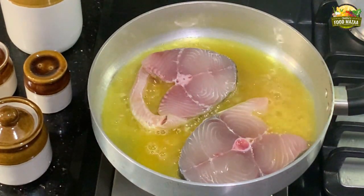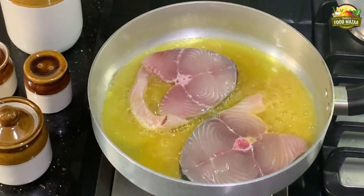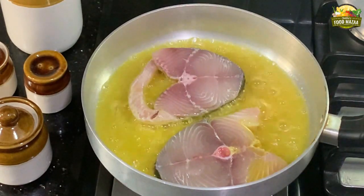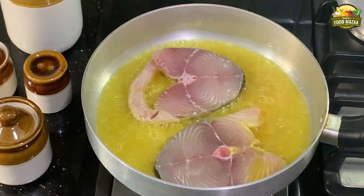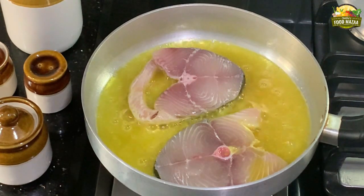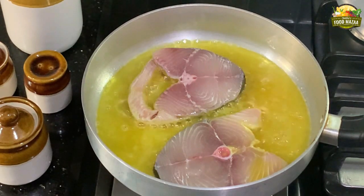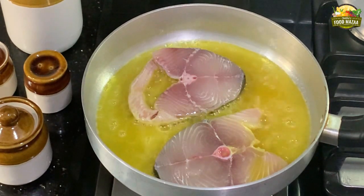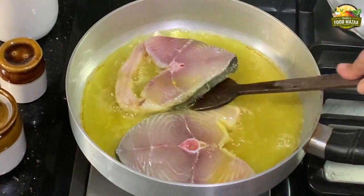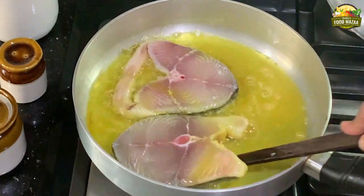You can take any fish available. I prefer sear fish because it doesn't have too many bones — it only has a center bone. Now carefully flip the slice to fry on the other side.